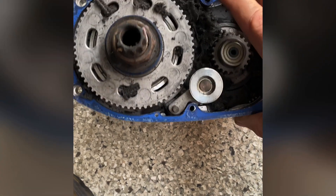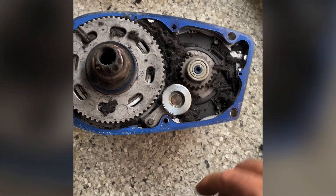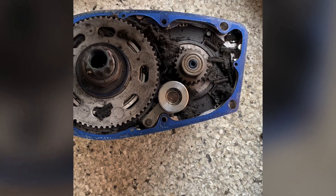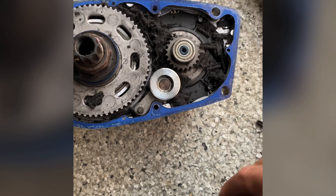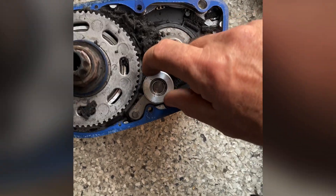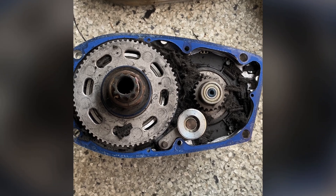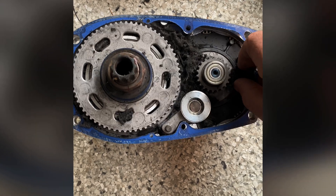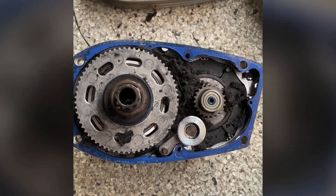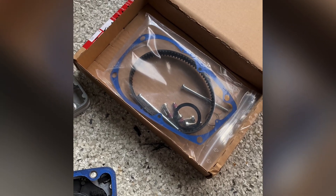...is the hardest part, because that little screw is at 0.2 newton meters — so in other words, freaking tiny, hardly any tension at all. And that tensions the belt: too tight and I'll strip it, too loose and it'll slip. So let's clean this mess up and get the new belt fitted.